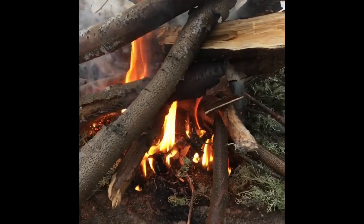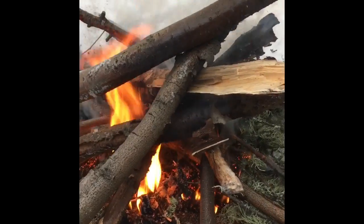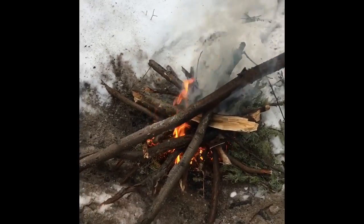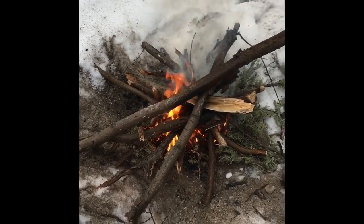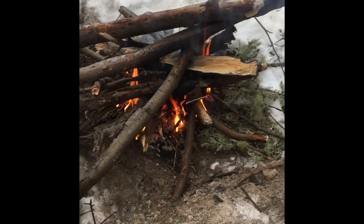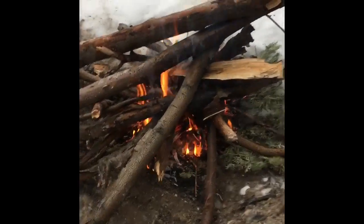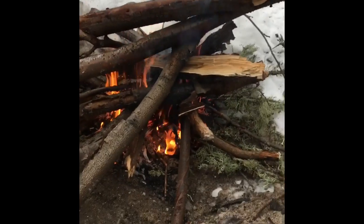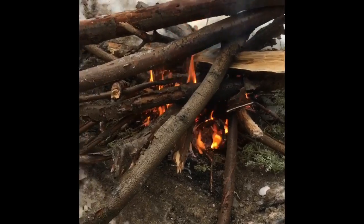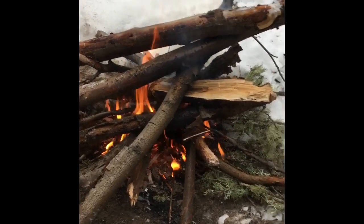Once all the wood catches fire, you can cook things on this — like if you're lost in the bush and you need something to eat, you can cook fish or meat on it. Now I have most of my big sticks on. I hope this helped you. Make sure you keep the fire going until you're not using it, and when you're done, make sure you put it out so it doesn't start a forest fire. Bye!